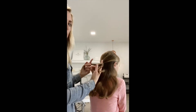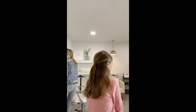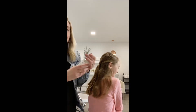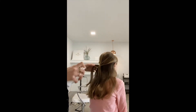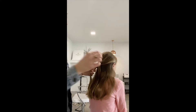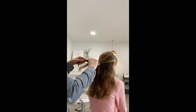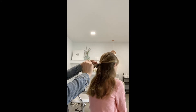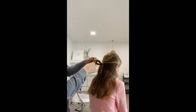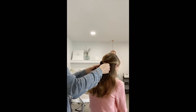I'm going to grab a little bit of our styling spray — it smells really good — and spray this back here to give me just a little bit of control when I'm doing this. Then I'm going to take two pieces from behind and tie them in a gentle, loose little knot and pull it together.